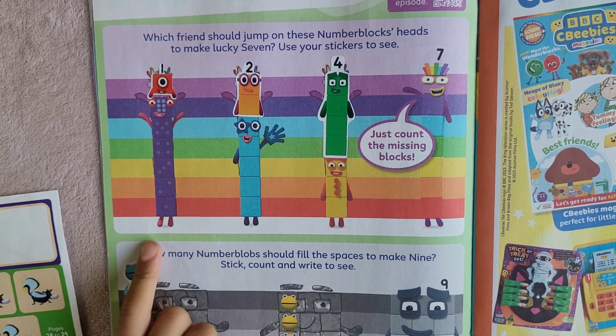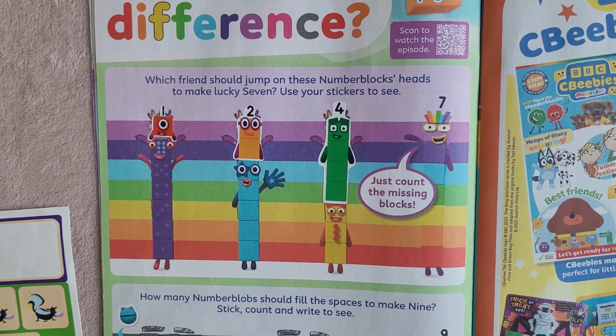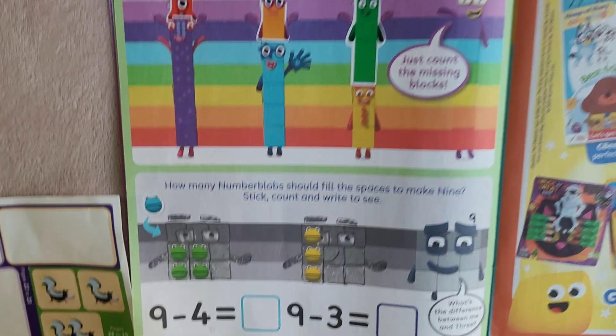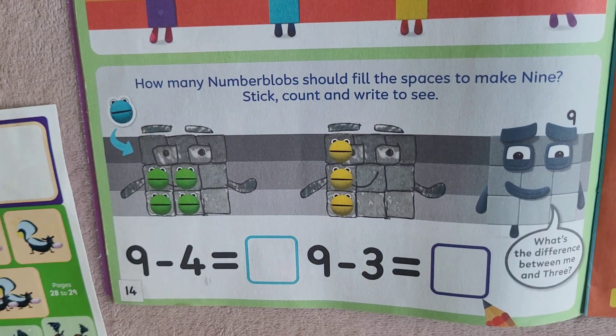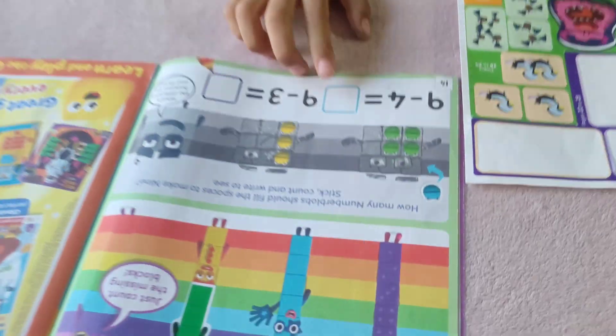So six plus one is seven, five plus two is seven, and three plus four is seven! Now, how many Numberblocks should fill the spaces to make nine? Stick, count, and write.